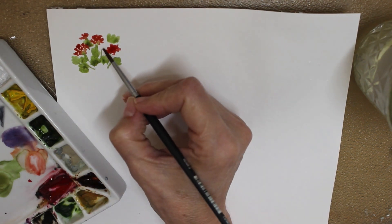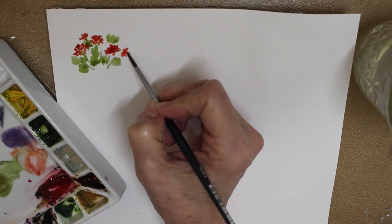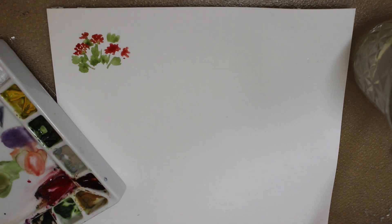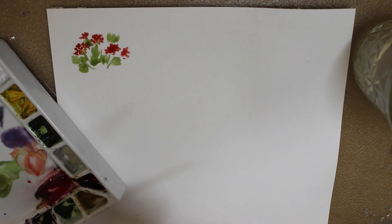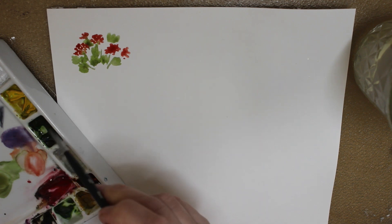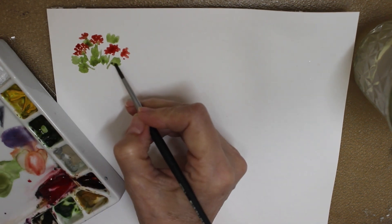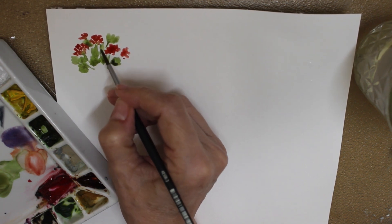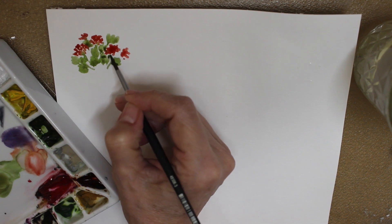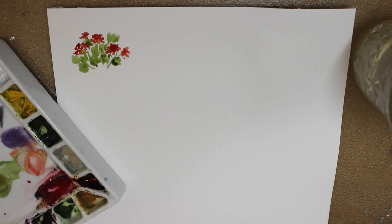I don't know if you get relaxation out of this or not, but I certainly do. I love the way the green is kind of sneaking up into that red — just sneaking its way in. I add a little bit of darker color down here and maybe some more stems, maybe another leaf. It looks nice. You can kind of see what it is there.